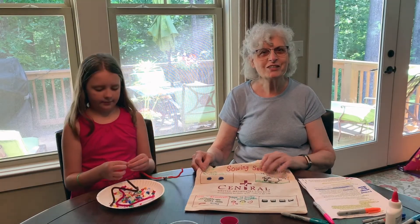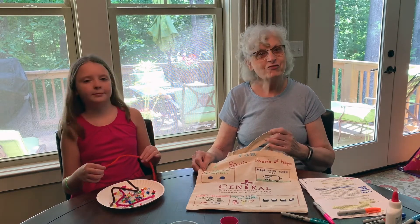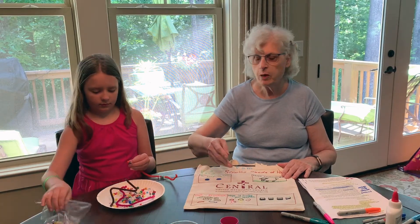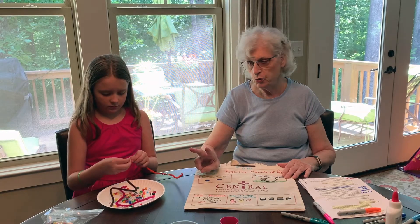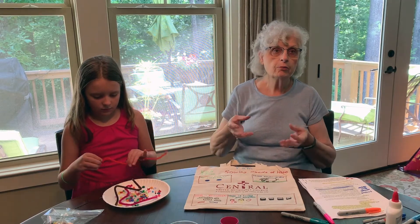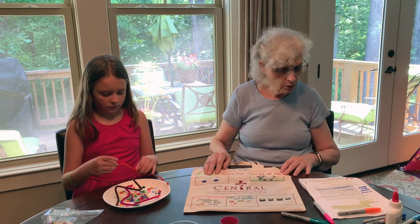Hi, VBS friends. Here we are at day four. So today you're going to need your beads that are in the bag, in your box, and the pipe cleaners, at least two. I suggest that you put some of your beads in a paper plate or a plastic dish that you can see what different things you have.